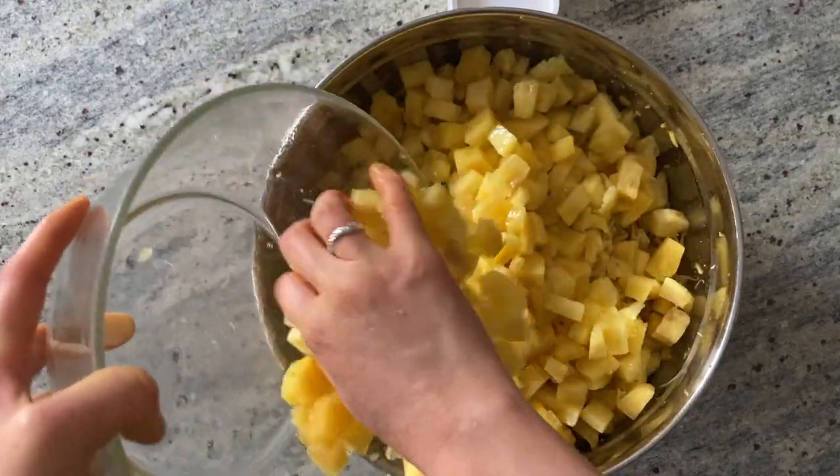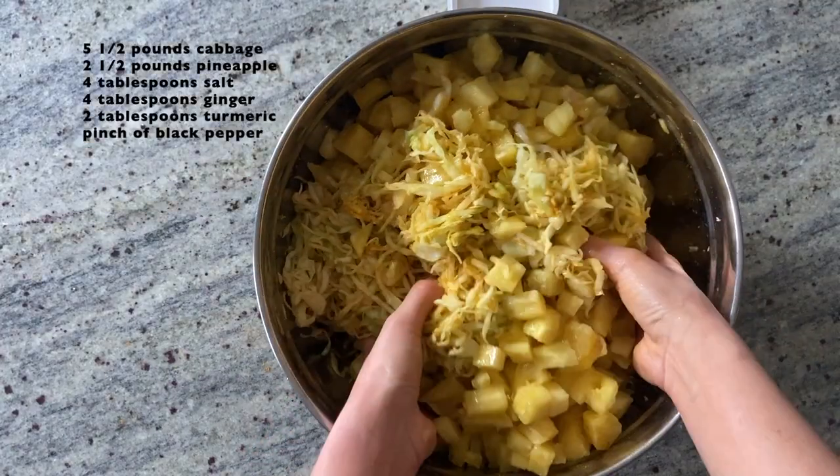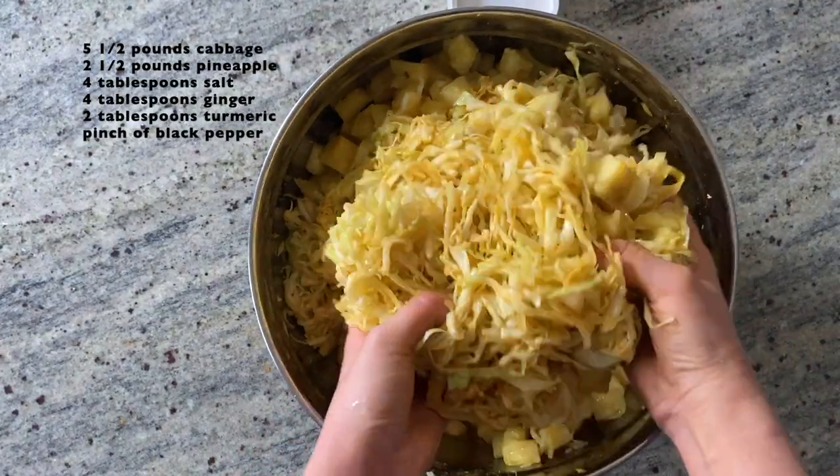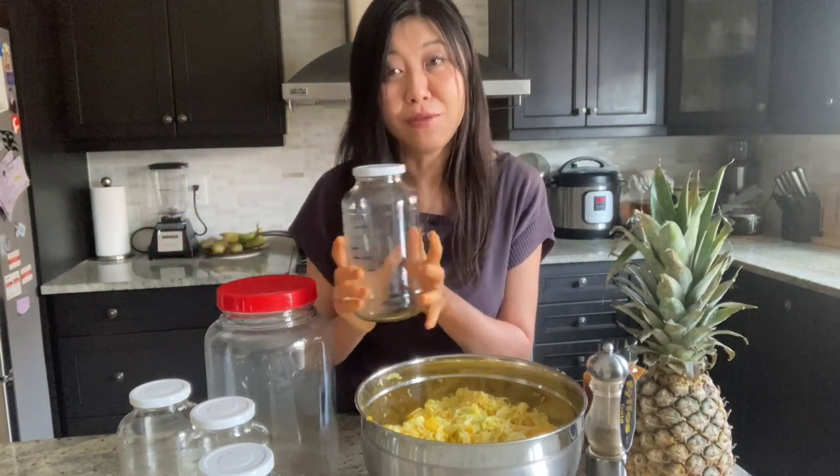Mix the pineapple with the cabbage and make sure to add in all the pineapple juice, because we'll need as much liquid as we can get to cover the sauerkraut later. At this point, we're going to transfer our sauerkraut into the fermentation vessel. Even if you haven't bought any special fermentation equipment, you can still make this recipe — I just use any glass jar I have at home. I personally prefer a smaller jar because it's easier for storage. Once the fermentation is done, I just pop them right into the fridge.